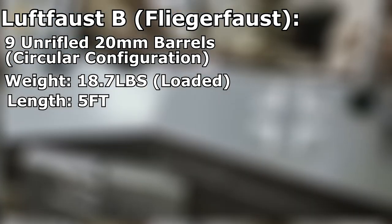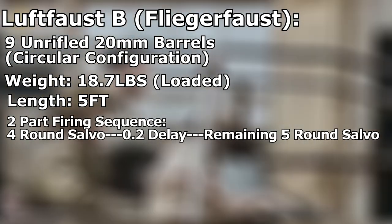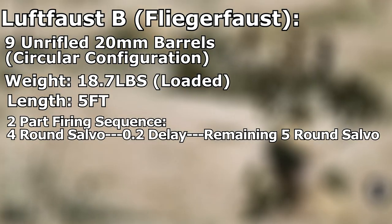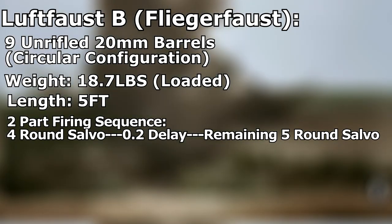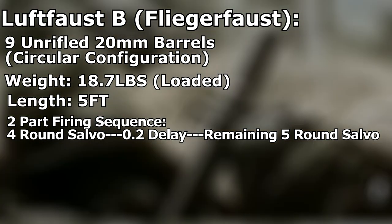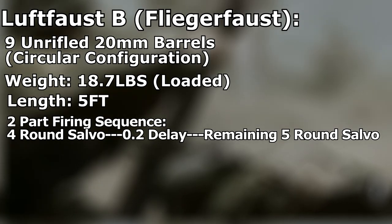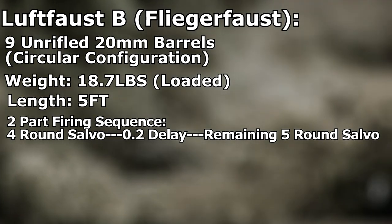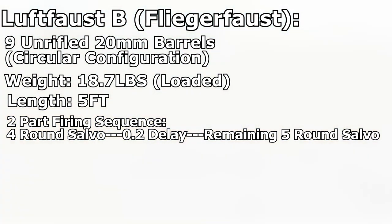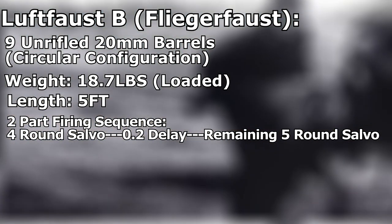The Luftfaust B was fired in a pair of delayed salvos. The first salvo would discharge 4 of the 9 rockets. After a 0.2-second delay, the remaining 5-rocket salvo would follow. This minor pause in the firing sequence was necessary to maintain accuracy — if all 9 rockets were to be fired at once, the gases from the combustion of each rocket would essentially scramble the flight path, nullifying accuracy.